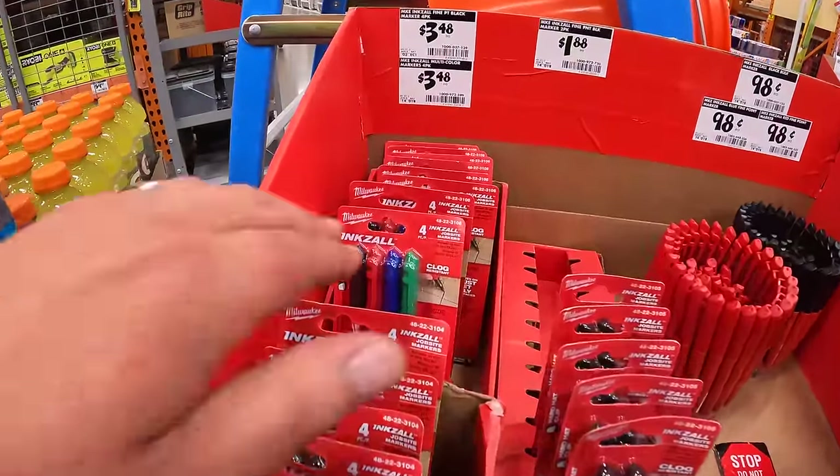For $19.97 they have the Black and Gold 21-piece drill bit set, which is right here. Also $19.97 for the three-piece steel countersink set. And for $19.97 they have the right-angled magnetic attachment — Max Fit.